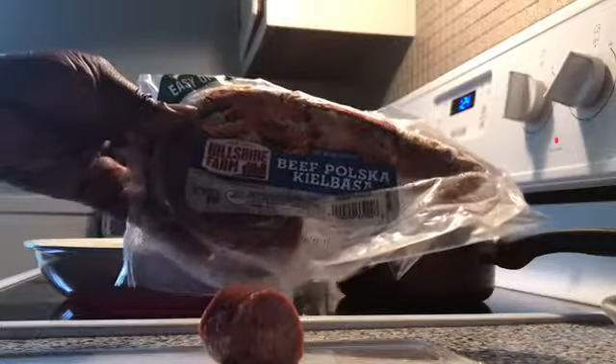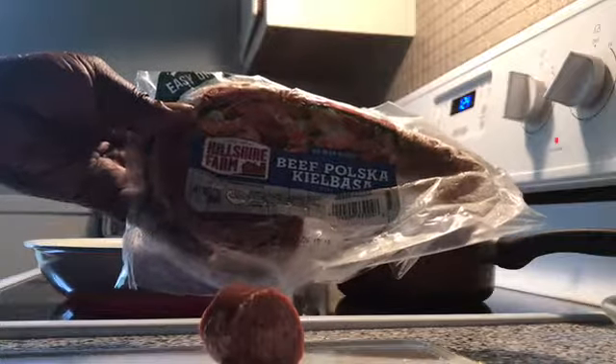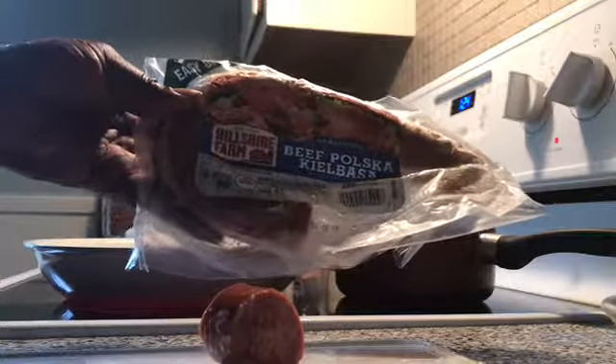From here we're going to start cutting up our sausage. I have Hillshire Farm beef kielbasa. We're going to go ahead and start cutting this up, and we're going to cut it small. Turn yourself down to medium — we don't want the onions and stuff to burn, but we do want them to go transparent.